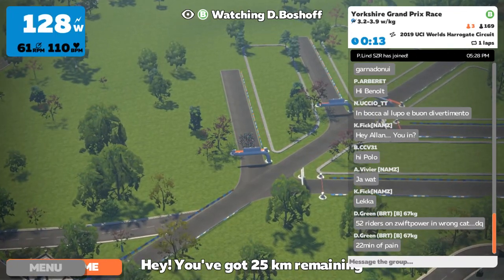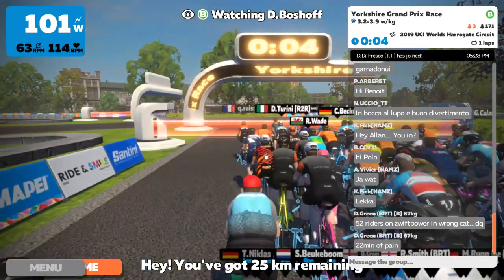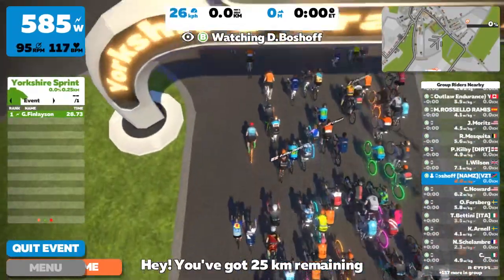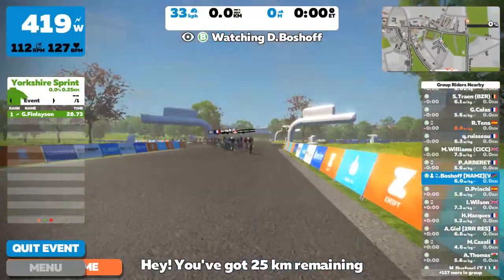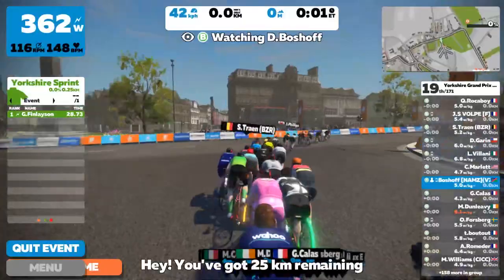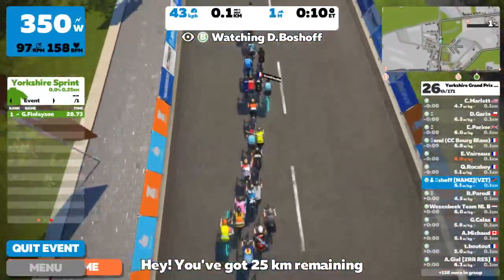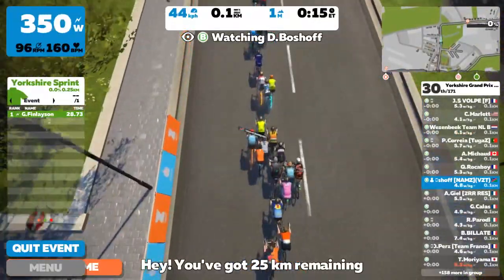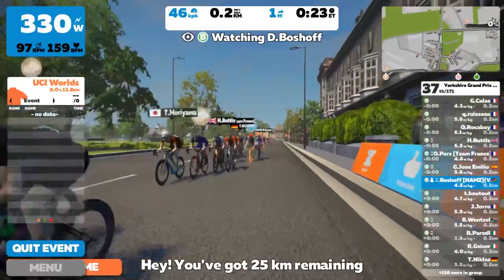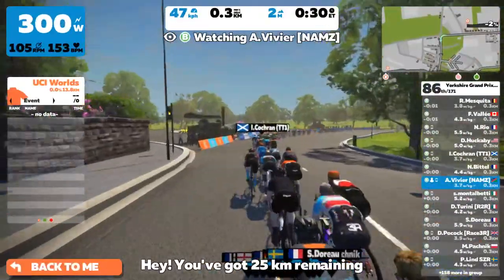Watch the start and you can see how high we go above our FTPs, and then you'll see the heart rate just rockets up. I start with an initial 500 watts just to get off the line very fast, and then I'll bring it down to something more sustainable like close to 350. I'll try and keep it there until my heart rate is 160, and then I have to bring down the watts because I don't have much heart rate left.